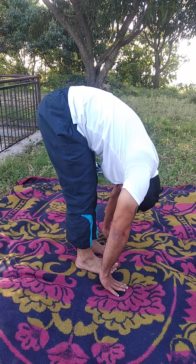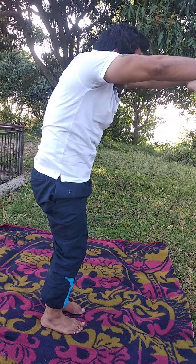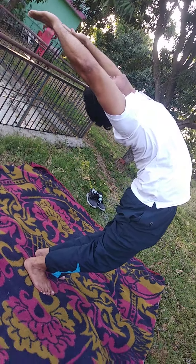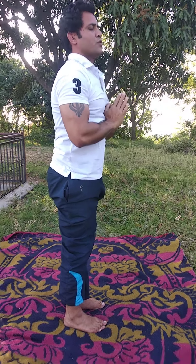Slowly come up — inhale as you rise. This is called Surya Namaskar. Before starting any asanas, it is better to begin with this warm-up session. Goodbye!